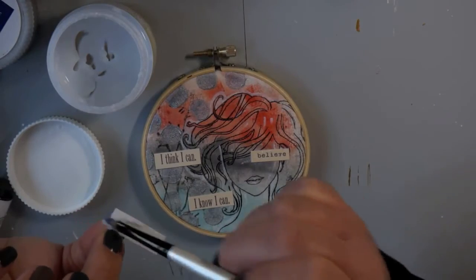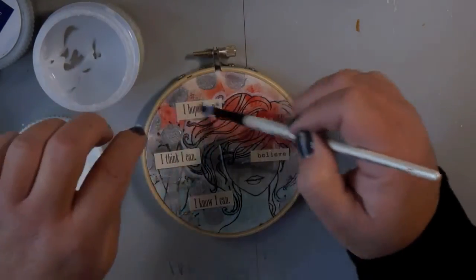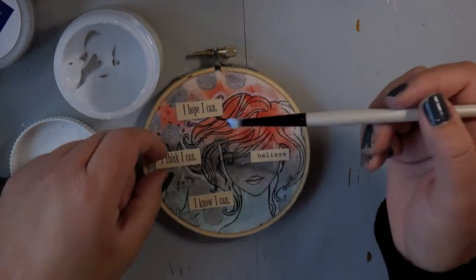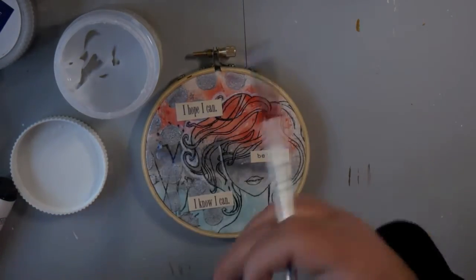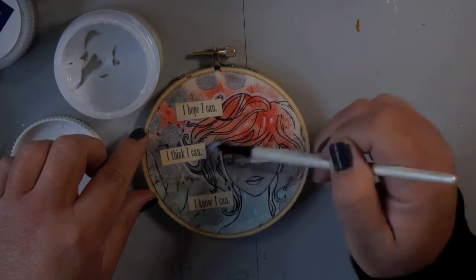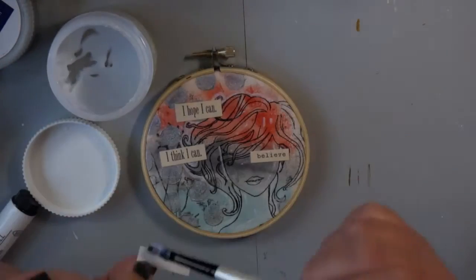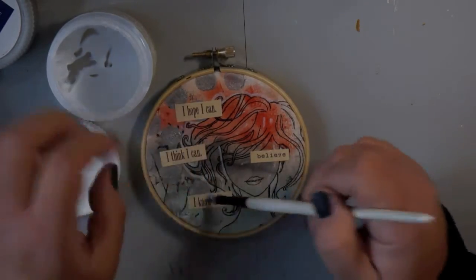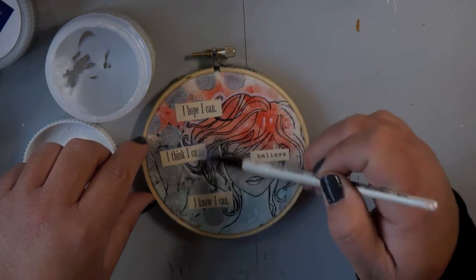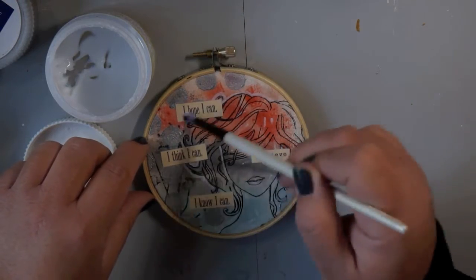I just thought it would be fun to make something like that to have in my craft room. I'm using gel medium even though it's a sticker because there's so much texture on there by the time I get to this point in a piece, and the gel medium works to really embed it better into the surface — I know it's not going to go anywhere or start peeling off. I put it on the back of the sticker and on my surface, then put another coat on top so those stickers are really stuck down.